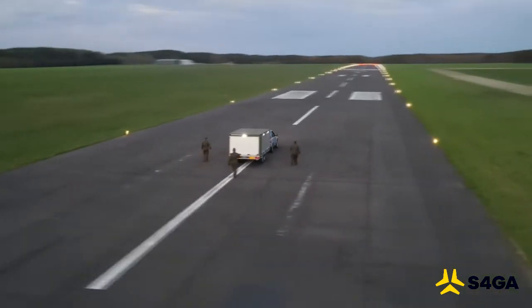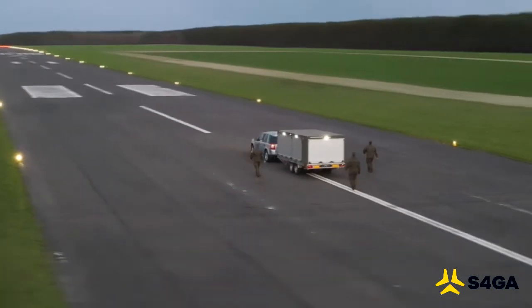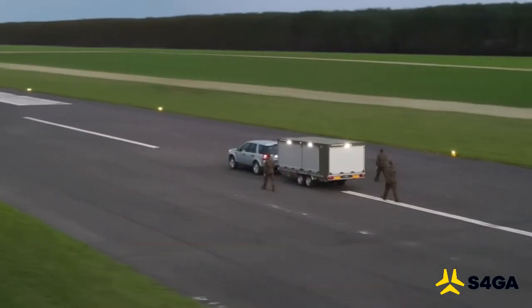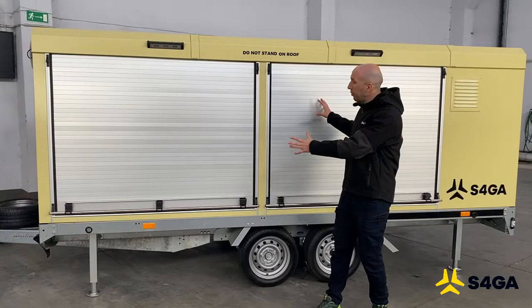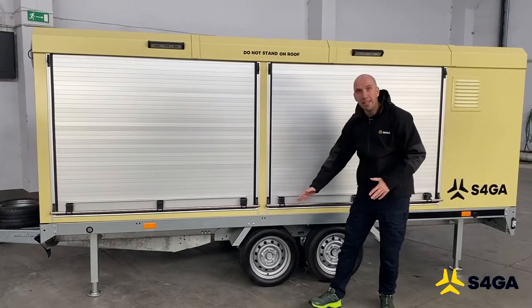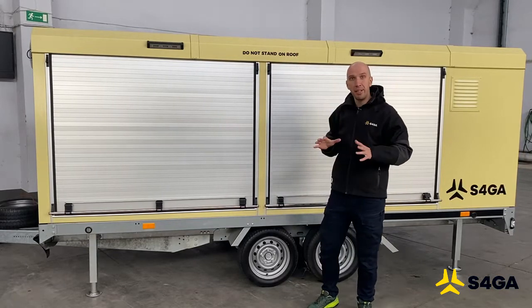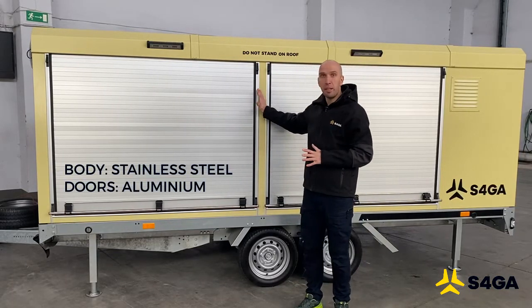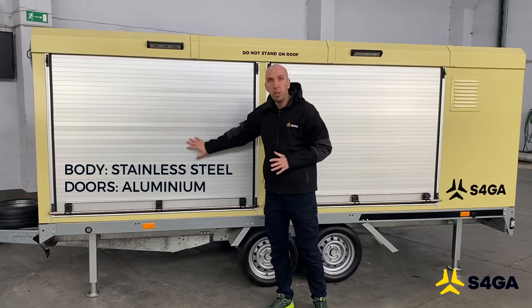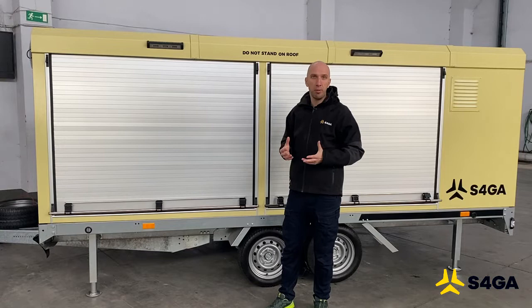Here I would like to make a review of our most advanced mobile airfield lighting trailer. The trailer is the combination of the platform and the body. The platform is based on two axes for increased stability, and the body is made of stainless steel as the main material for the walls, and aluminum doors that are protecting the equipment inside of the trailer.